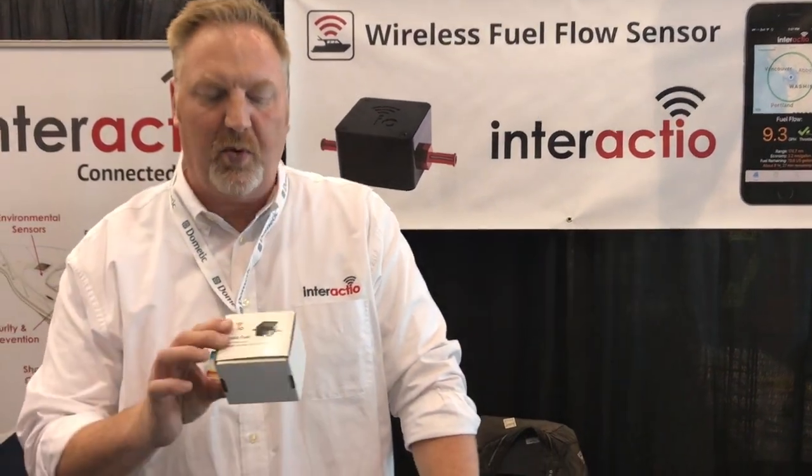Hi, I'm David Burton from Interacteo. I wanted to talk to you today about OptioFuel, our Bluetooth wireless fuel flow sensor.